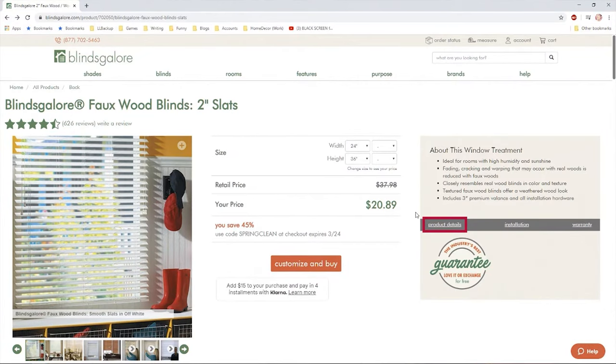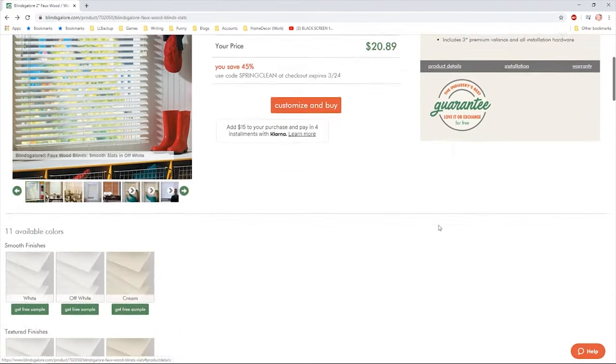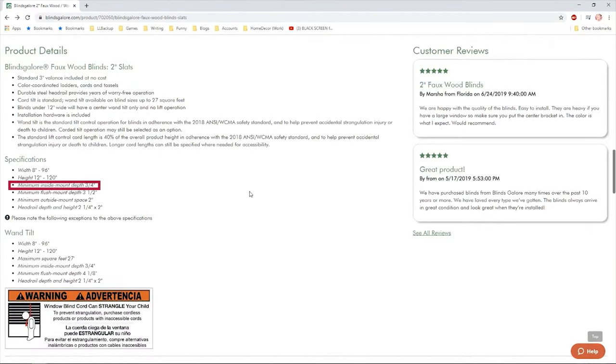Please refer to your specific product details for minimum inside mount depth requirements. If you would like your headrail to fit completely inside of your window casing, refer to the flush mount depth requirement.